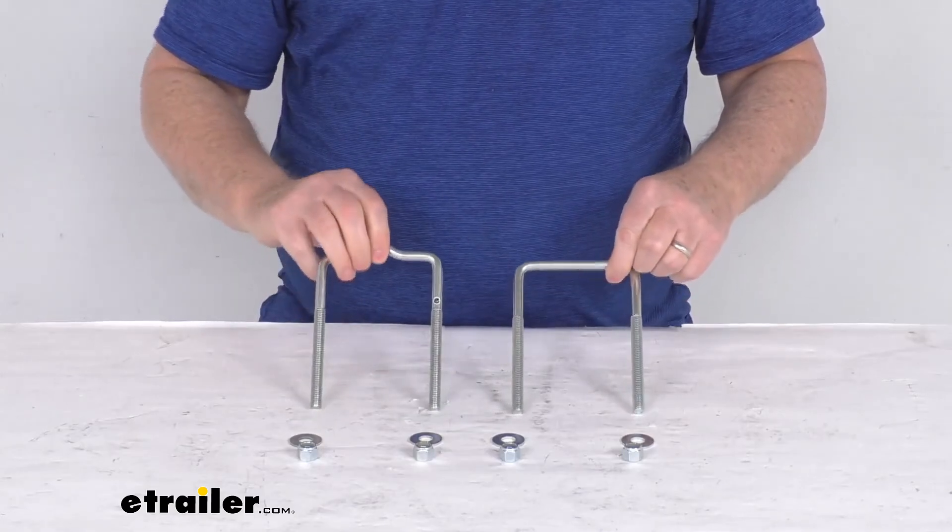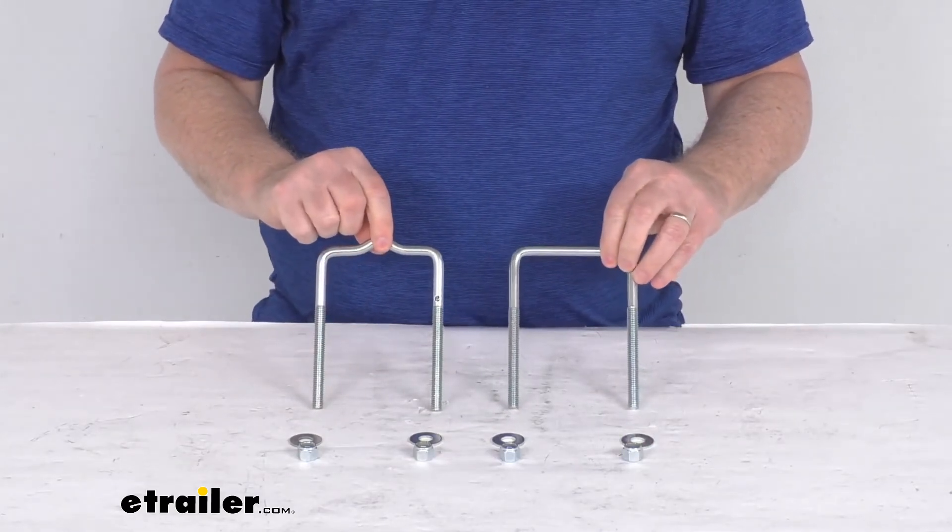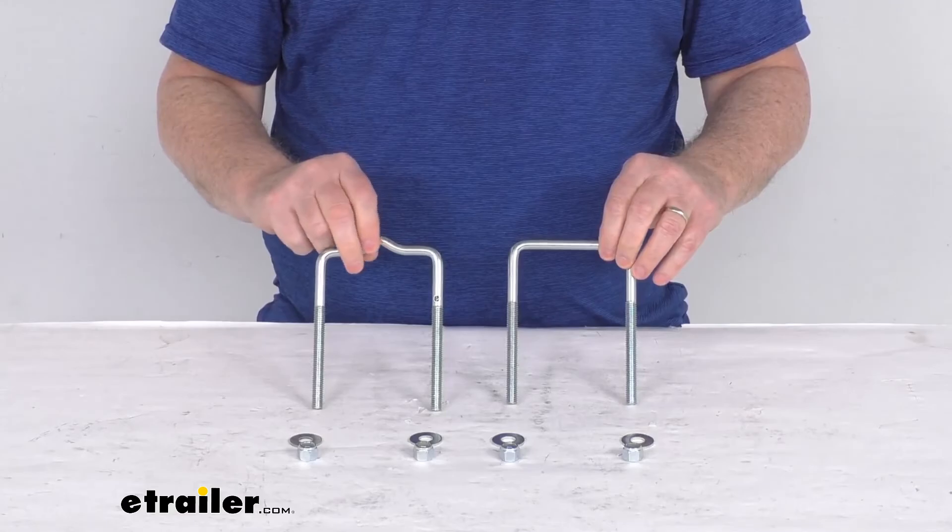That should do it for the review on the C.E. Smith pre-galvanized U-bolt kit for the boat trailer guide-ons.